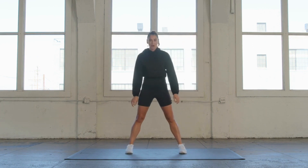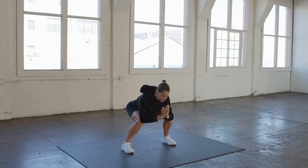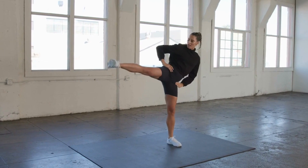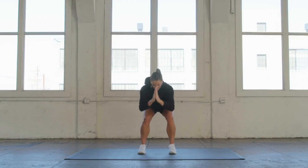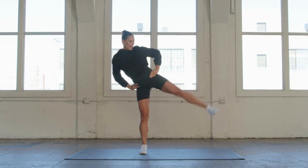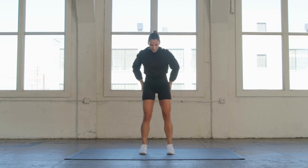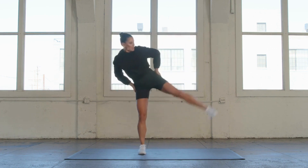Feet are going to go nice and parallel. We're going to go into a squat with a side kick. Parallel feet — squat down and kick it up. You can access the medius, the minimus, those small intricate muscles of the glutes. I'm squatting it down, my weight is into my heels. I'm balancing, and instead of just kicking that leg up, I'm gliding it up nice and slow. You can palpate — put your hands right here on the outside of your glutes and feel those muscles firing.